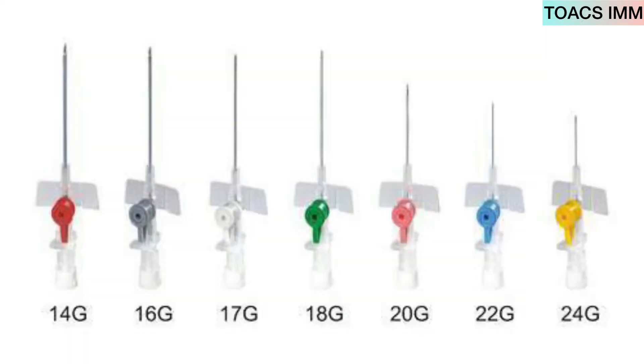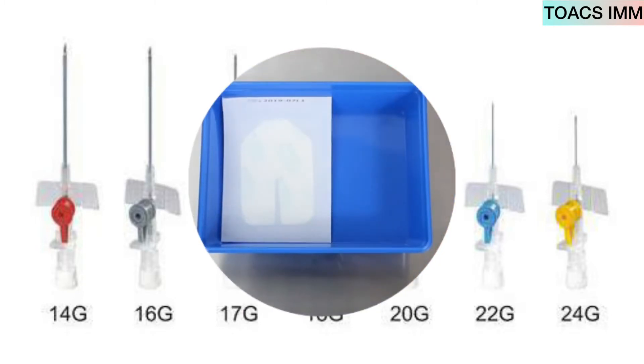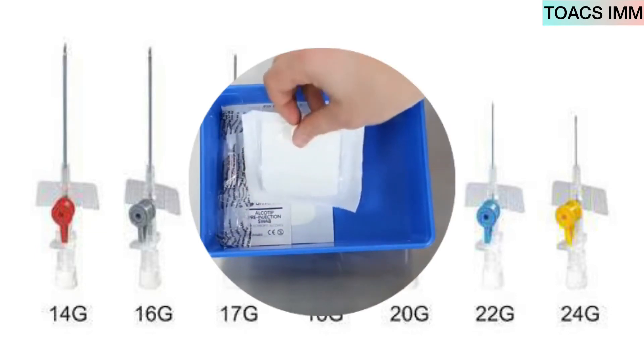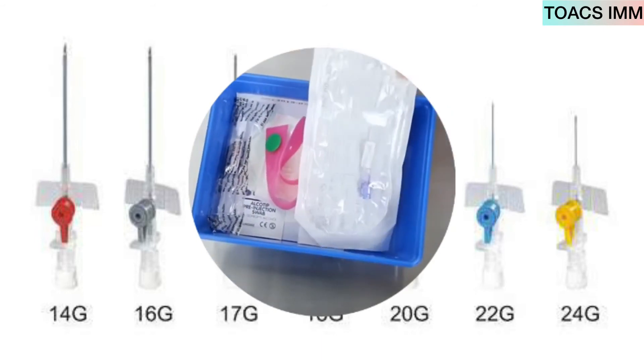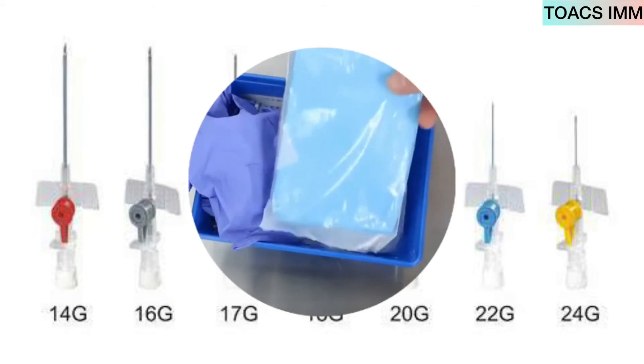First of all, we clean the tray, then clean the equipment, and place the equipment in the tray. The items are: cannula dressing, alcohol swab, pre-filled saline, gauze, tourniquet, cannula, extension set, and gloves.